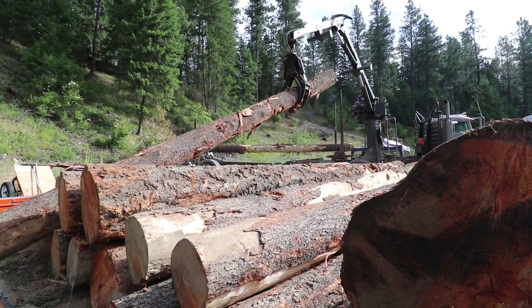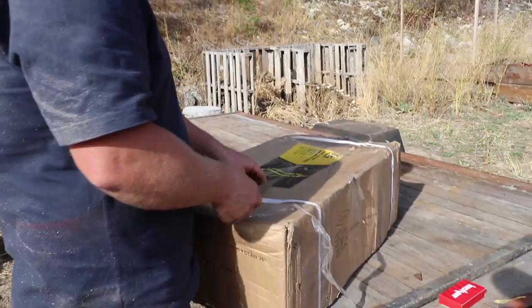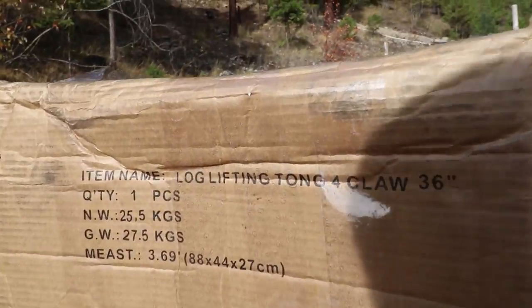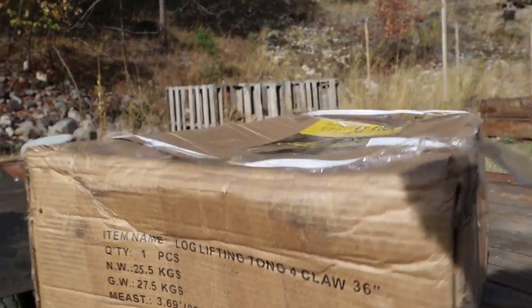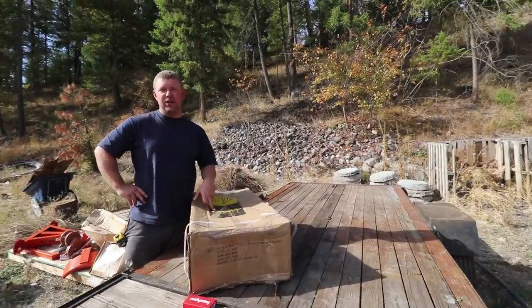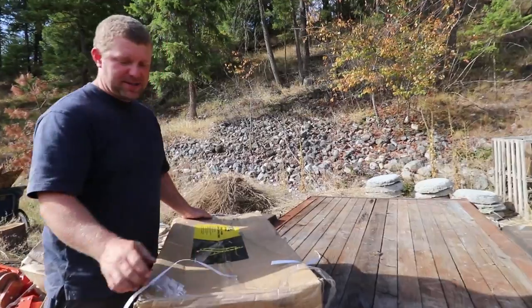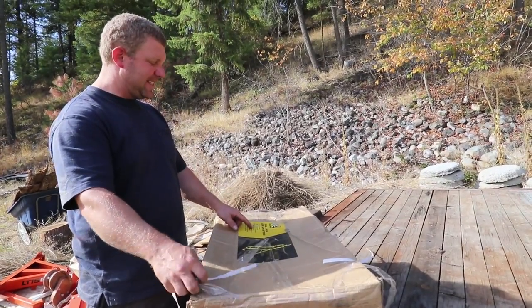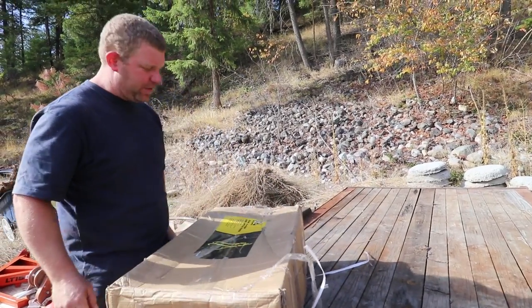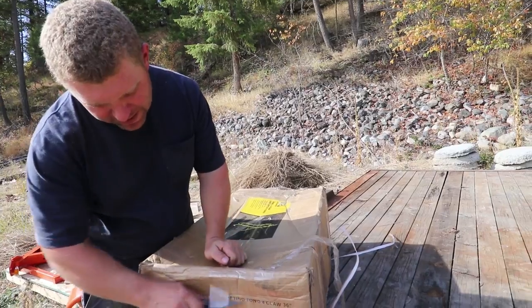So I went immediately and started trying to find a grapple, and we did just that. Based on the label on the side, it's really a giant set of tongs — a tong claw. I found this recommended in a saw milling group I'm part of on Facebook for big logs. This one is a 36-inch set of tongs rated at 3,300 pounds, which I don't think we'll need to exceed. Or at least I hope we don't.